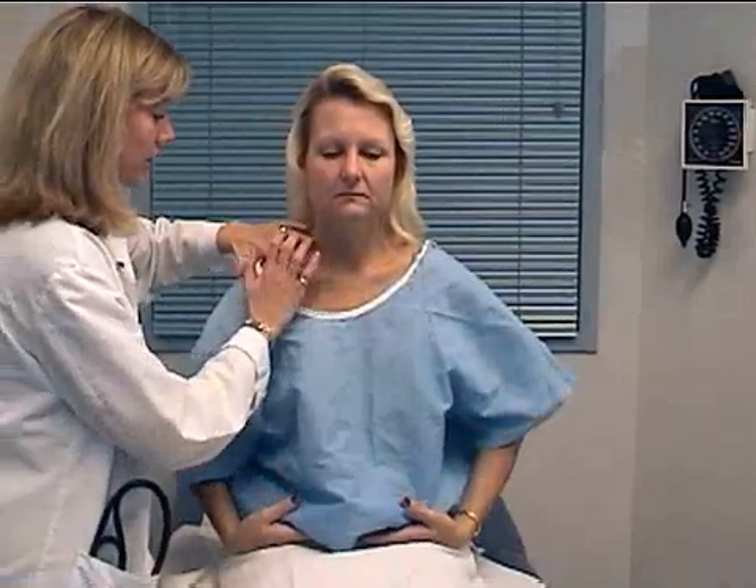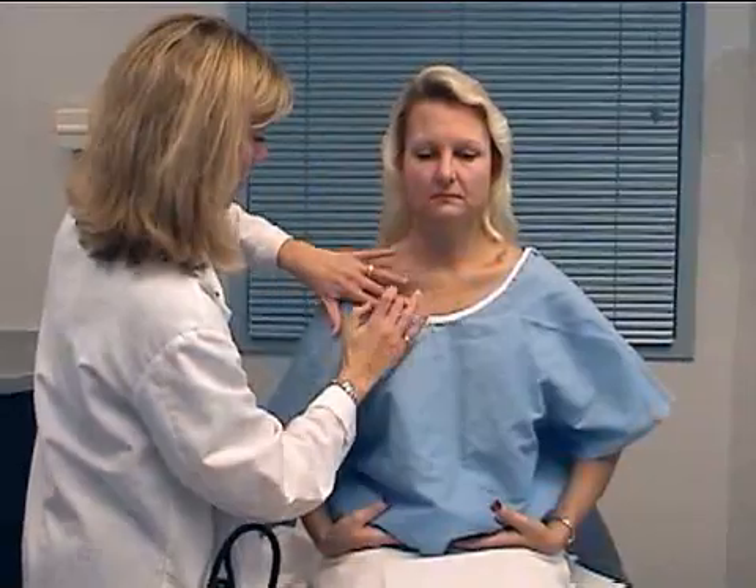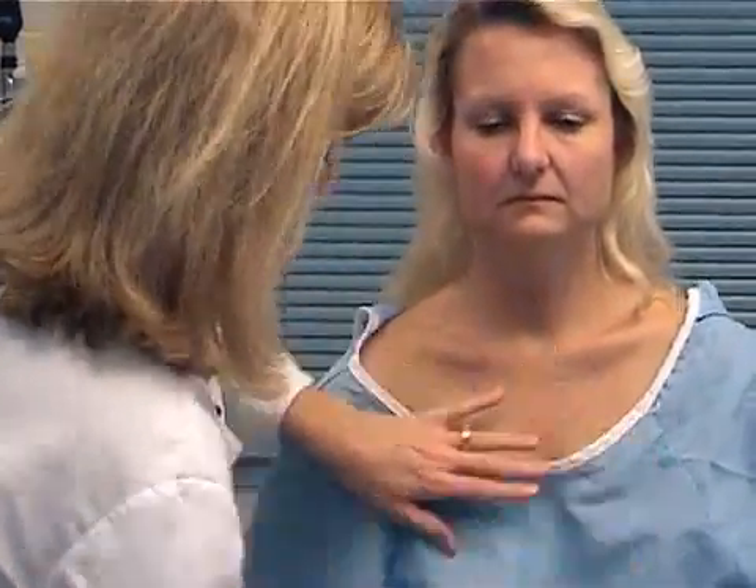We'll go ahead and percuss the lung fields. Pull your gown up for me.